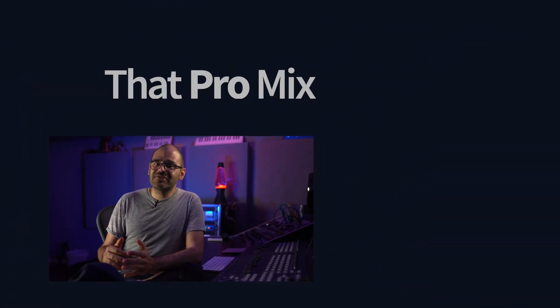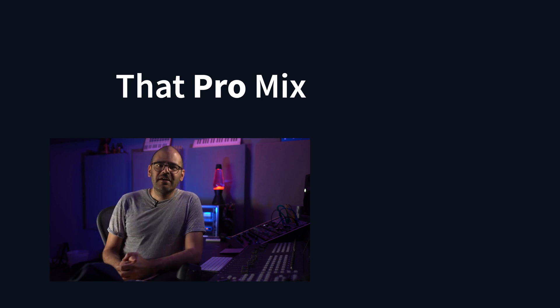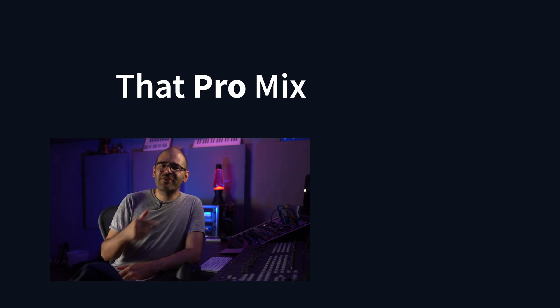I'm really curious to hear your thoughts — did you prefer the plugin or the real reverb? Feel free to share your opinions. And if you're interested in subscribing to the channel, simply click on the logo above, and here's another video for you to enjoy. See you there!